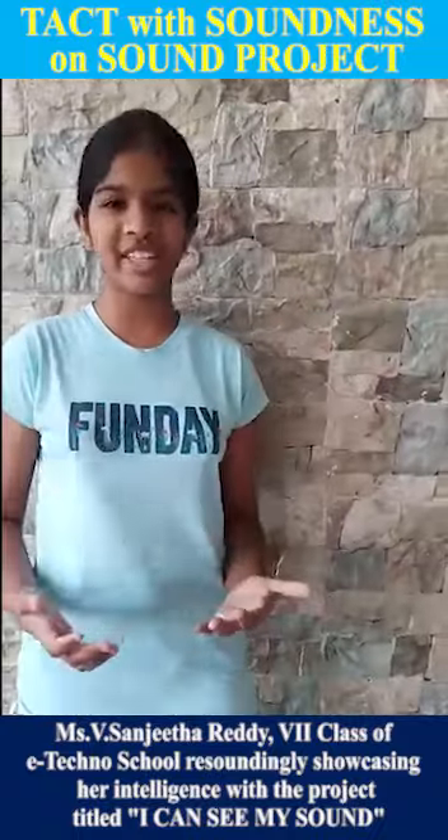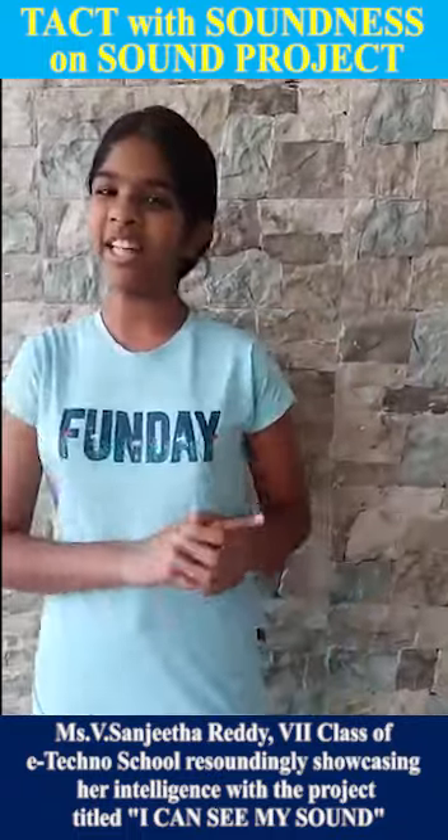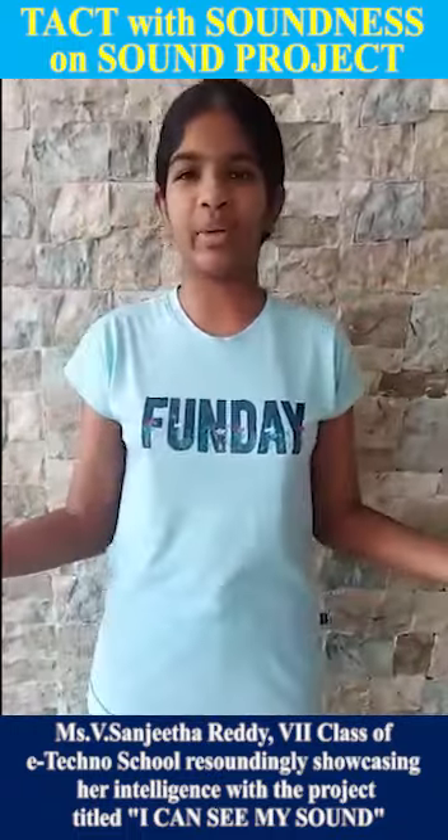My name is Tanitha. I am in 7th standard and I am studying in Norfolk Sea Technology School for Tepele Karimnagar in Telangana. My project name is 'I Can See My Sound.'